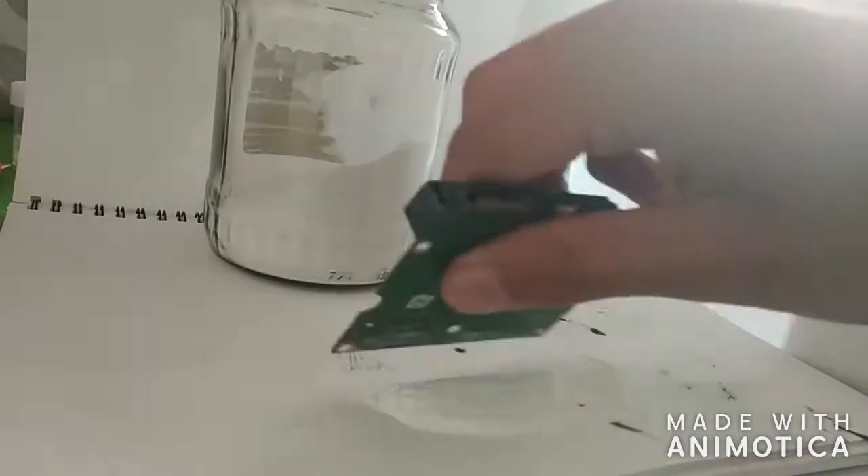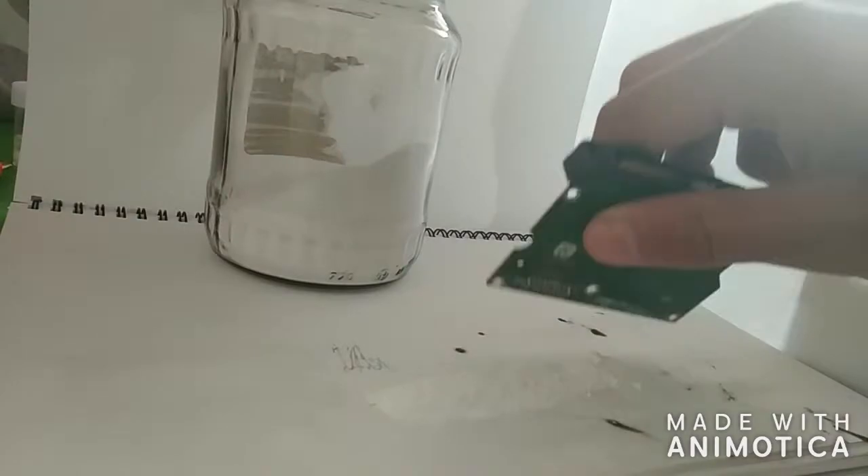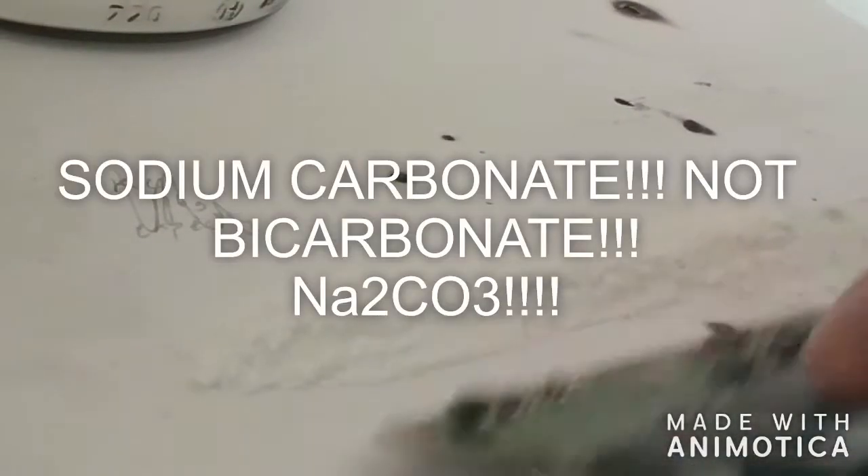Just leave it on there for a few minutes, and that's how you know you've got sodium carbonate.